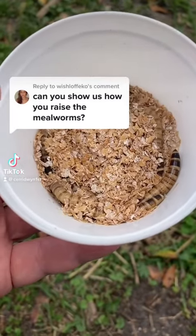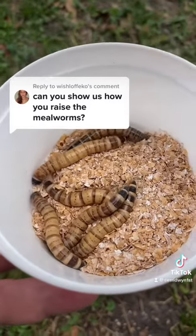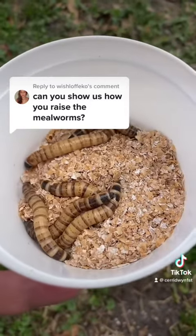Sure, let's talk about raising mealworms. What I have here are actually super worms. They're bigger, so it makes it a little bit easier to get them on camera.